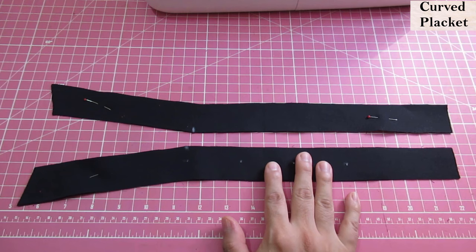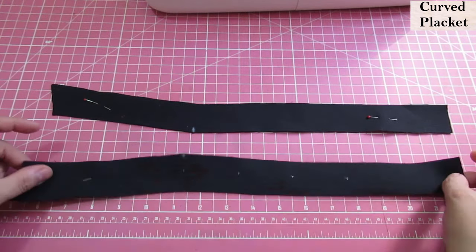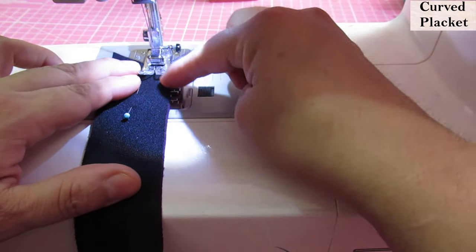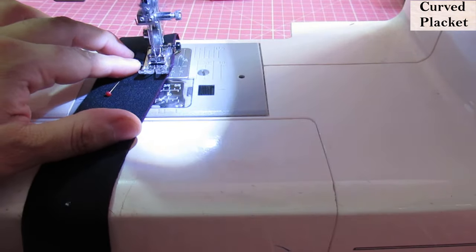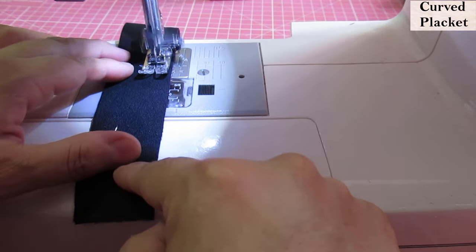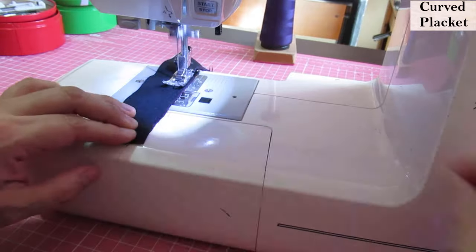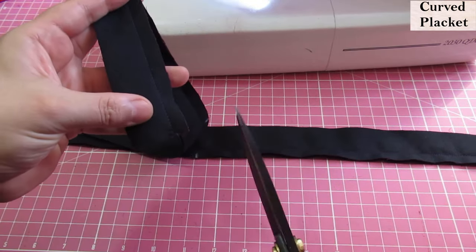These are the placket pieces that will go on the center front of the bodice — you can see they are curved. It will match the shape of the neckline on the center front, and we have two pairs. Both of these are interfaced, both layers. The first step is to sew the inner area of the plackets together at the same place where you find the notch, using a 3/8 inch seam allowance. The seam allowance for the whole dress is 3/8 of an inch. Where that notch is, you do a small pivot — there is a little angle there. After sewing these two seams, we flip and turn them to the right side, but first I'm going to trim the seam allowances smaller.